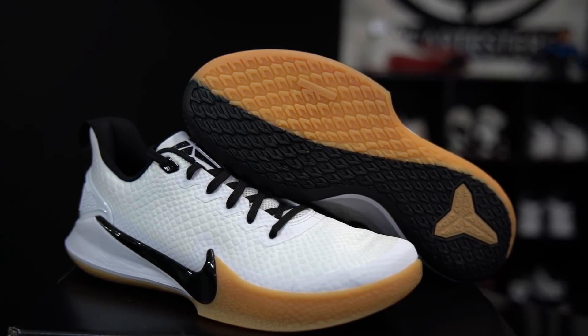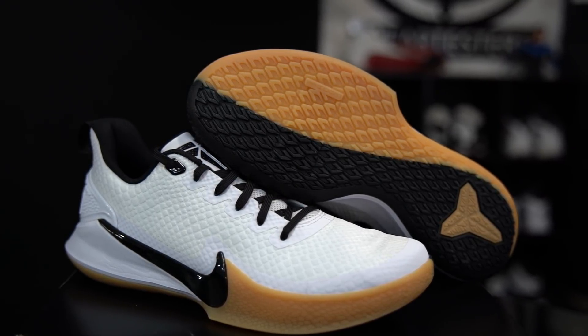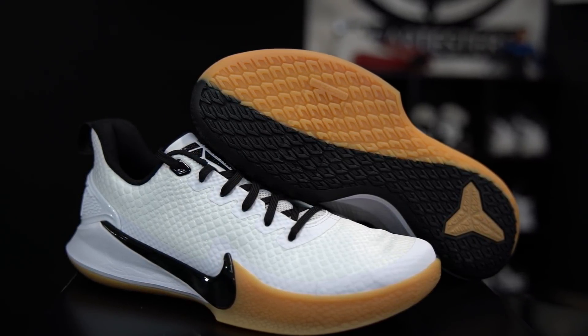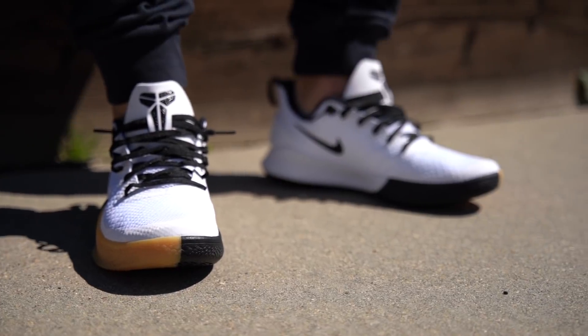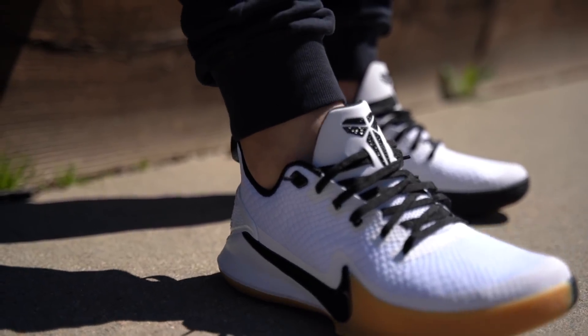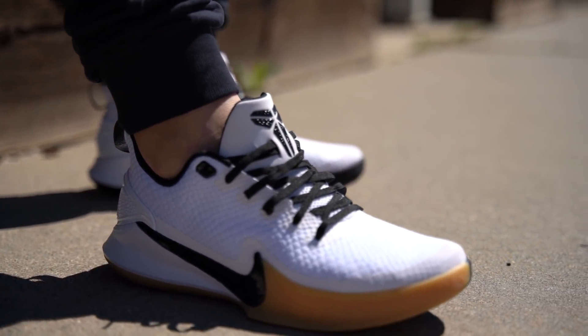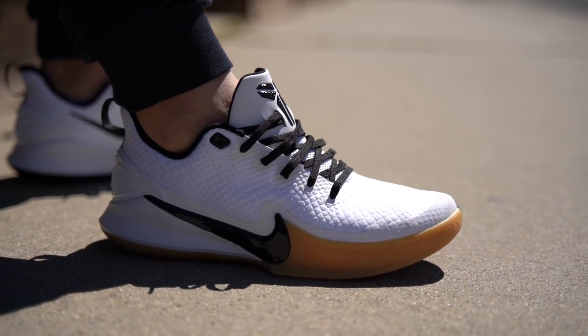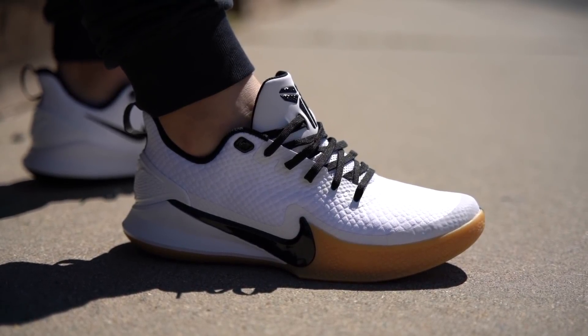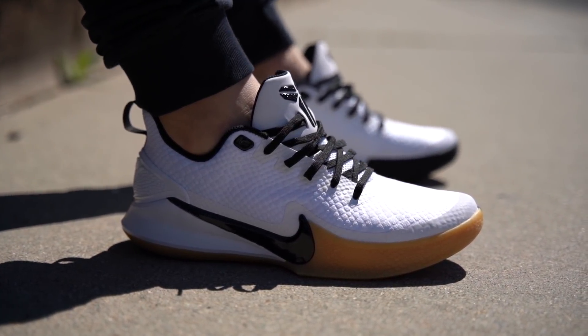Again, this is the Mamba Focus — a budget or lower-priced signature sneaker at a hundred bucks. They're available now in two colorways, one of which is this one, as well as a simple black and white. It's outdoor friendly but lacks a lot of cushion. I'll see how they play once my calf is healed. I'll give these, along with all the other stuff I'm currently backed up with, a spin on court. Hopefully they play nicely because on foot they just are not very impressive right now. Sound off below and let us know what you guys think down in the comment section. We appreciate you guys for watching, for giving us a thumbs up if you liked the video, and for subscribing. Until next time, have a good one.